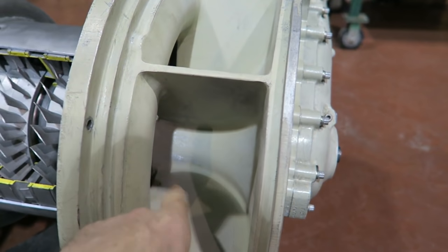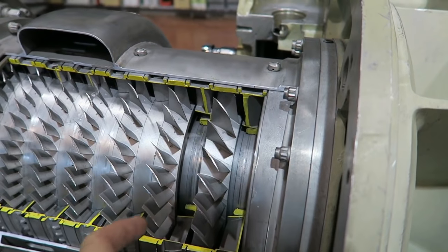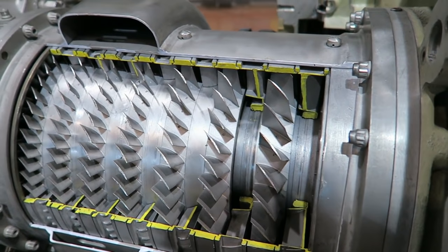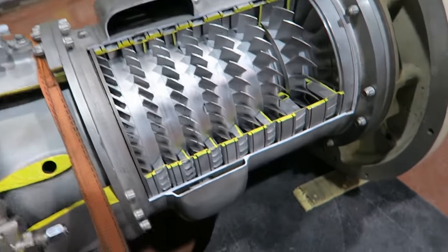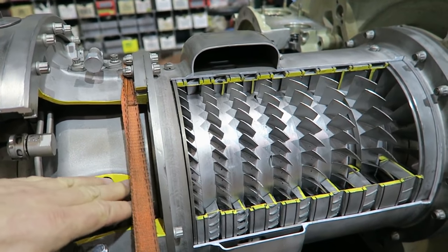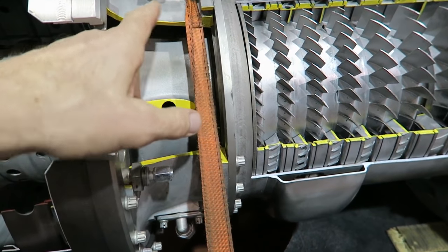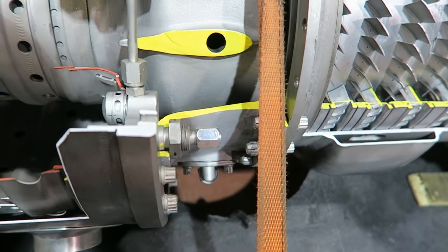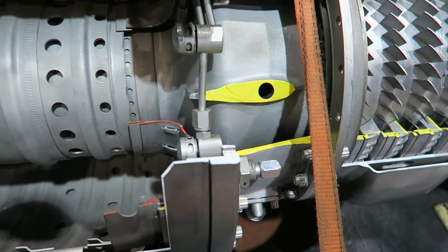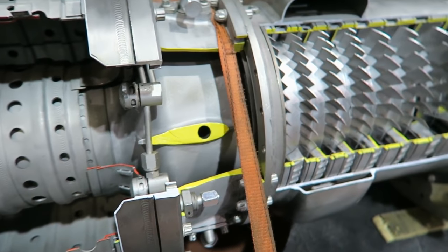This is the inlet to the compressor, and there are the stages of the compressor with the stators in place but obviously removed on this cutaway section. We have some kind of a bleed air manifold here. And this is a nice cutaway strut — it supports the center bearing in the cases, and you can see the cases are quite thick. The Solars are an industrial-only engine, so they're not designed to fly ever.